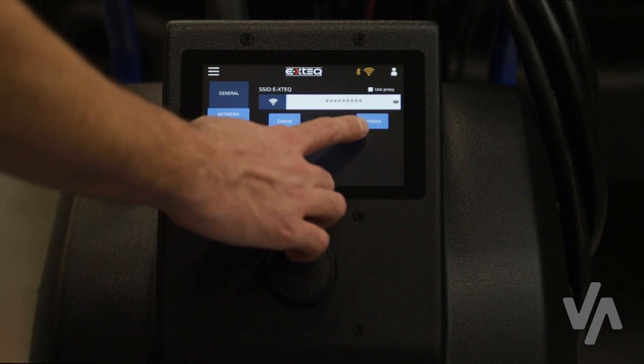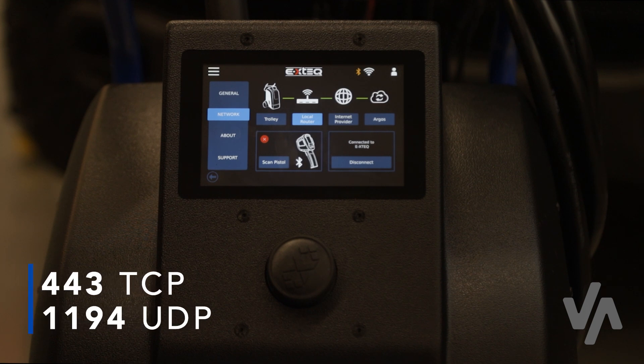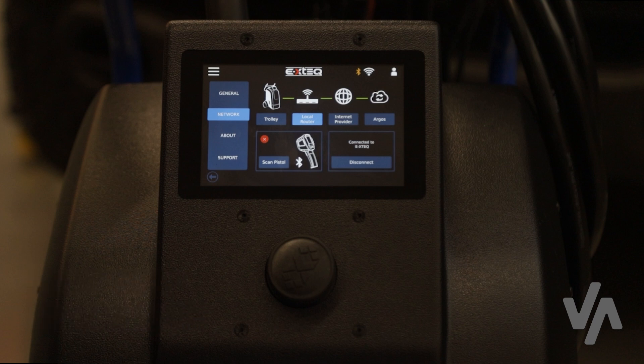Once the unit is connected to Wi-Fi, all the lines from the trolley to the Argos icon should be green. If they are not, your IT department will need to unblock the following ports. Unblocking the ports will ensure that the jobs are synchronized to Argos properly and that the unit can receive updates.